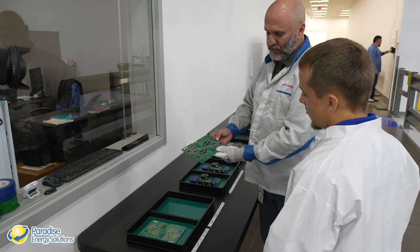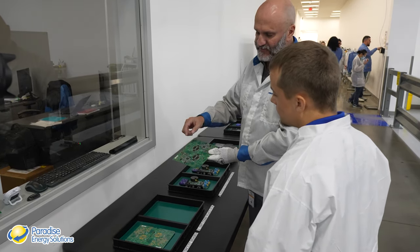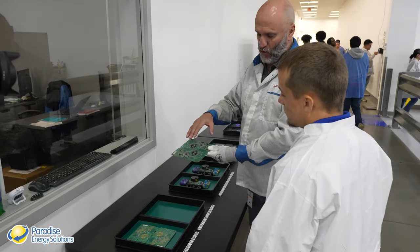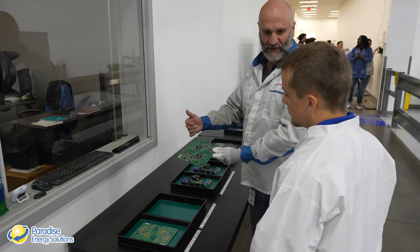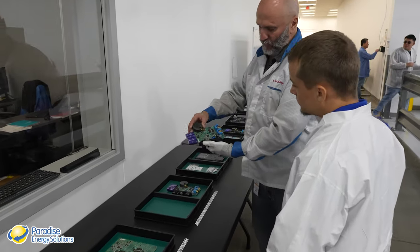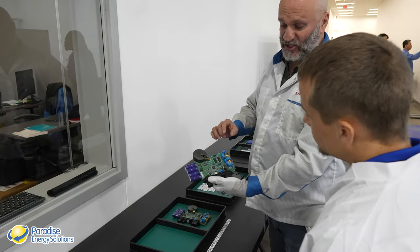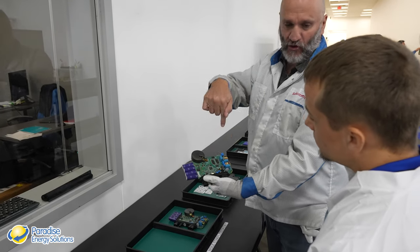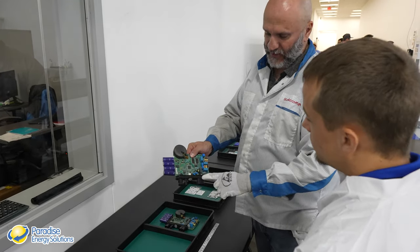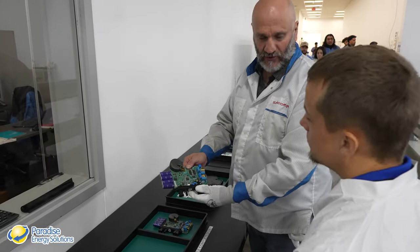The first stage is surface mount technology (SMT) — placing small black components and chips including capacitors, resistors, inductors, and ICs directly onto the surface of the board using solder paste, with no through-holes. From there, the process moves to automated insertion placement for larger components that have leads and legs going through the board. Everything on the board is done by machine except the bulkhead, which is the only manual stage on the whole line.